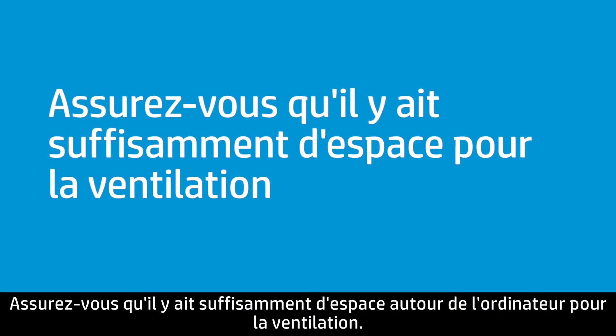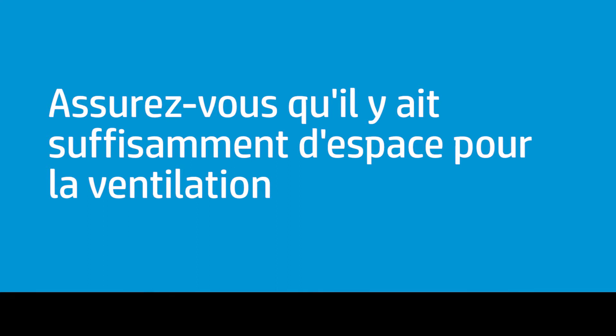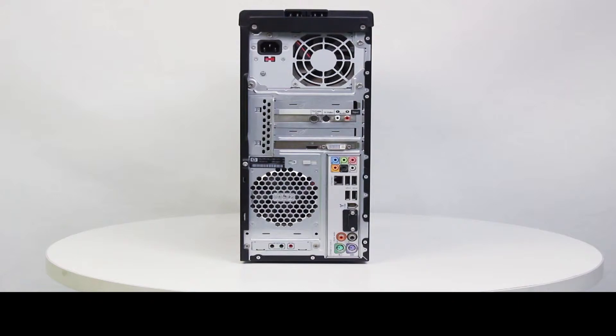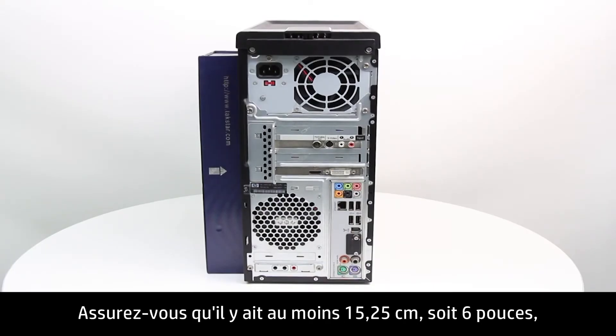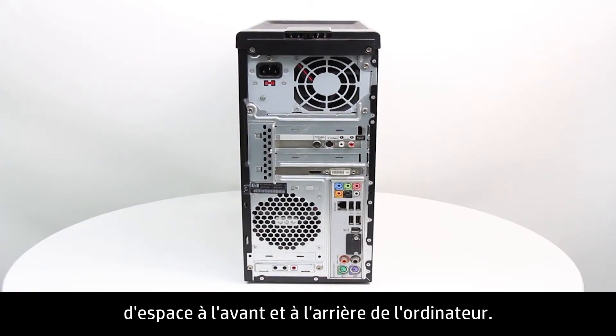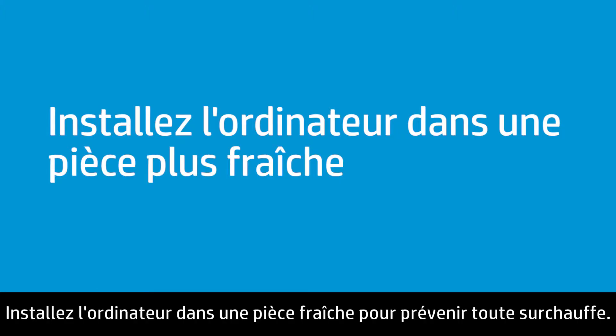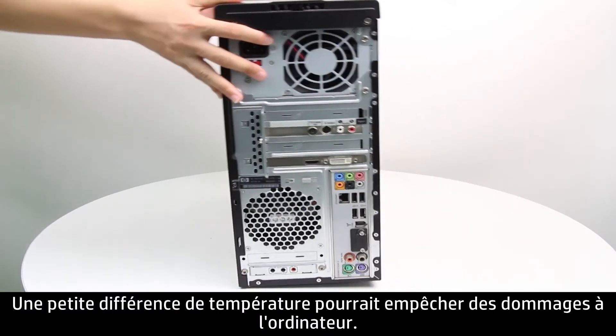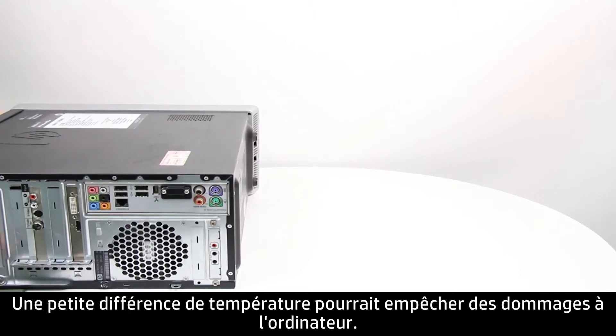Make sure there is enough space around the computer for ventilation. Place the computer upright on a level surface and make sure there is at least 15.25 centimeters, or 6 inches, of space in front and back of the computer. Place the computer in a cool room to prevent overheating, as a small difference in temperature might prevent damage.